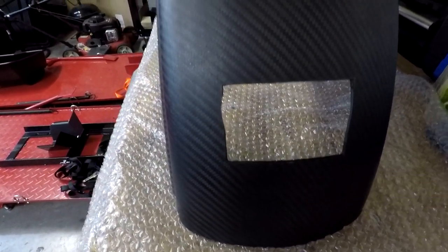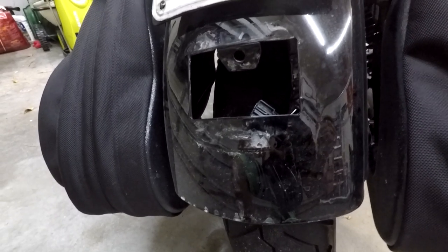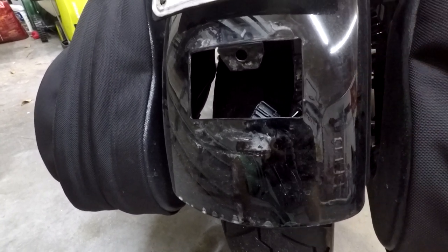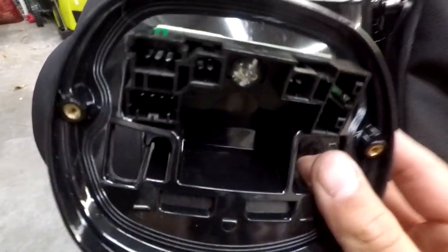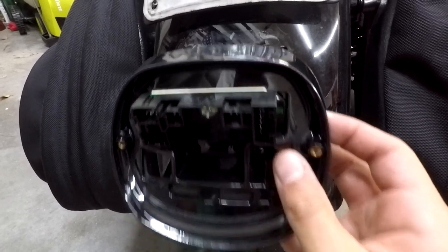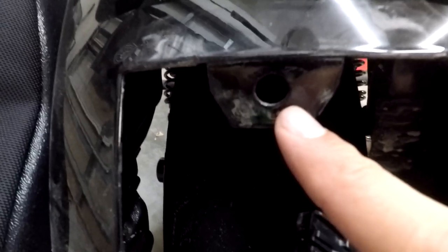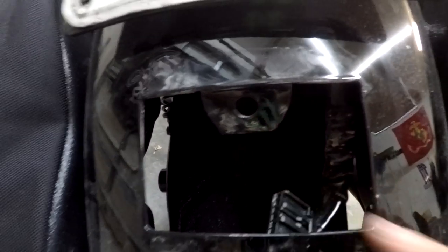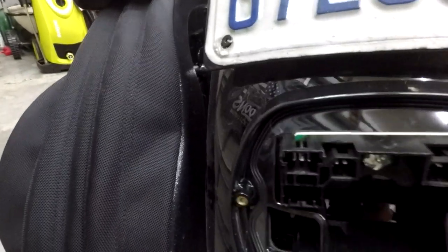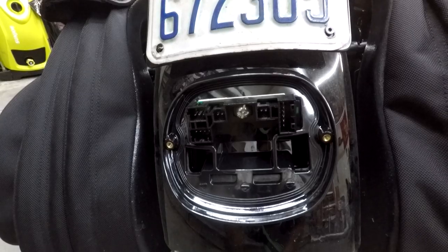Now I'm going to show you what a regular fender looks like. This right here is an OEM Harley-Davidson full fender — this is the one that we installed; I'll put a link on the video. This right here is a base plate and then a circuit board. So this is what you need if you're going to install a taillight. What this does is it's got the protruding part and it's got this little bracket, so this little bracket mounts right there. But you're going to see on my fender that it doesn't have it, so I'm going to show you what I did in order to get it to work.